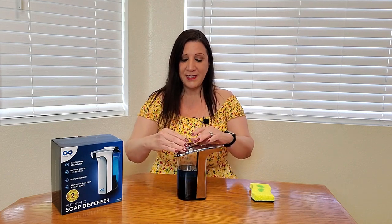It's very easy to fill up. All you have to do is pull the top off and you're able to fill it up — simple as that. Then all you have to do is close it up. Easy.